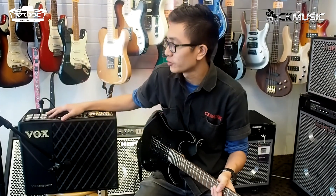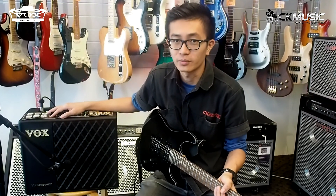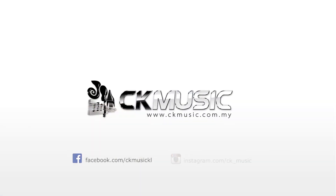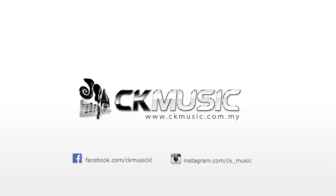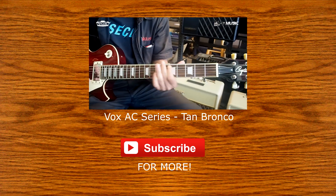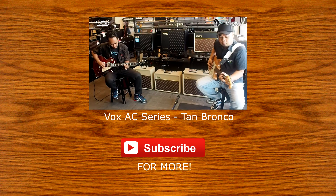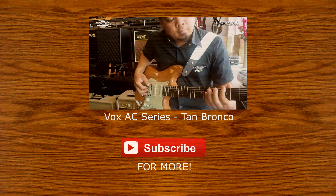For more info about the Vox VTX series, don't forget to visit our showroom, or you can check out our website at www.ckmusic.com.my. Thanks for watching. See you next time.